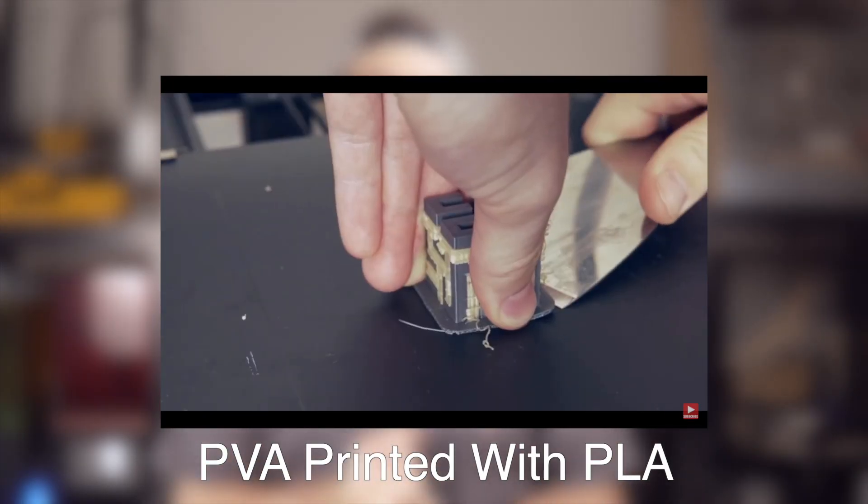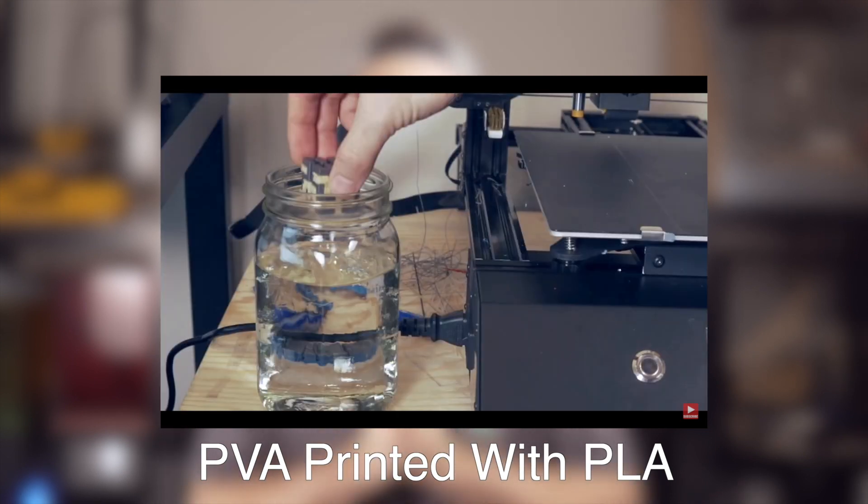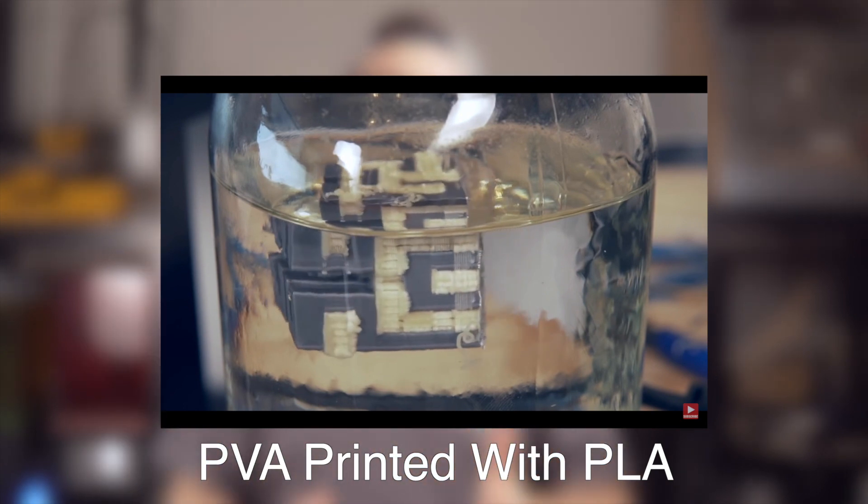Now that we've talked a bit about HIPS in general, let's talk about it in the world of extrusion-based 3D printing. HIPS is by no means a new material and there is a really good chance you've at least seen it or heard of it previously. More than likely you've seen HIPS being recommended as a soluble support material, often paired with ABS. Although PVA is awesome as a dissolvable support material with PLA, it does not work very well with ABS, which is partially due to the fact that they print at two pretty different temperatures.